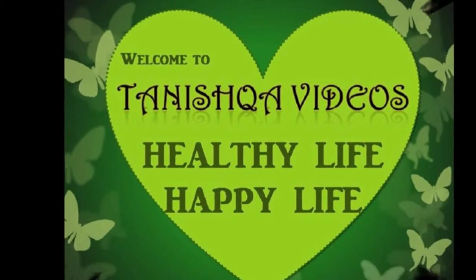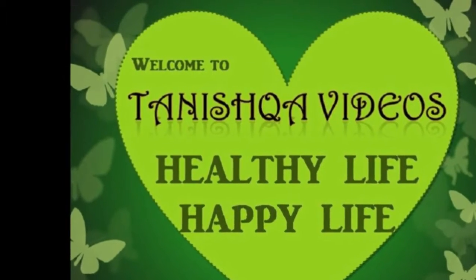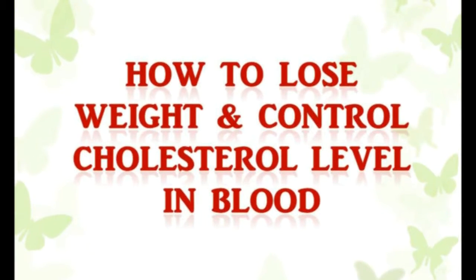Welcome to Tanishka Videos — healthy life, happy life. Here I am going to show you a simple method to lose weight and control cholesterol level.